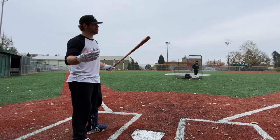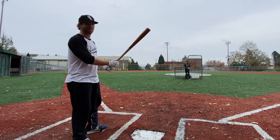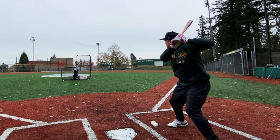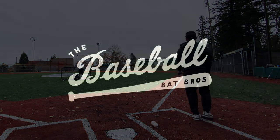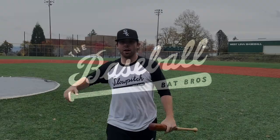If I'm being honest, not to be rude or anything, it does not pass the eye check. But that's not what matters. Let's see how it hits the ball. George Brett. Oh, buddy! Go, ball! Damn! What up, what up?